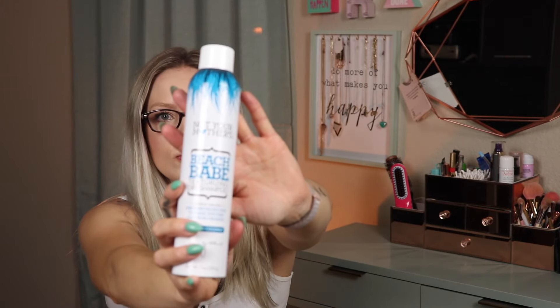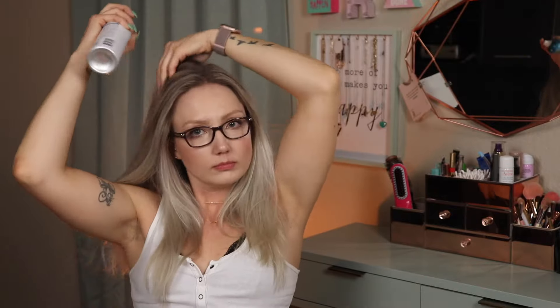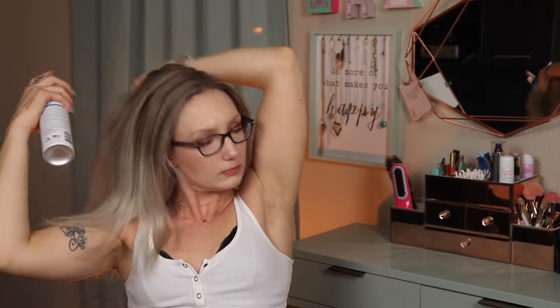Today I'm starting with Not Your Mother's dry shampoo to texturize my locks before braiding them. I'm working with freshly washed and dried hair, so the initial dry shampoo will absorb oils produced during all day wear and help prevent the oily buildup I usually see after a day or two. I spray this into my roots and then use my fingers to massage it into my scalp.